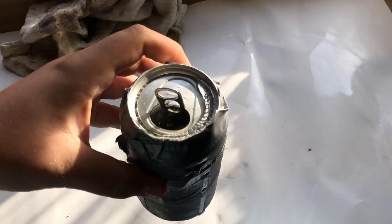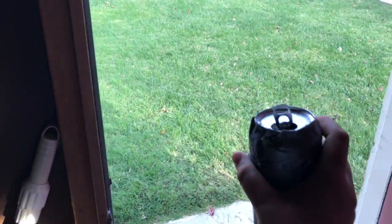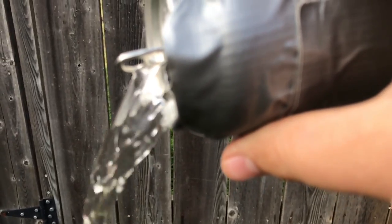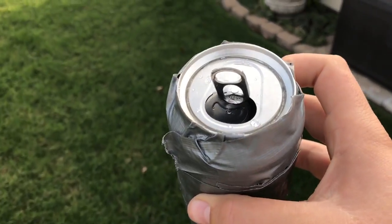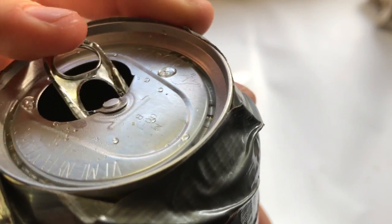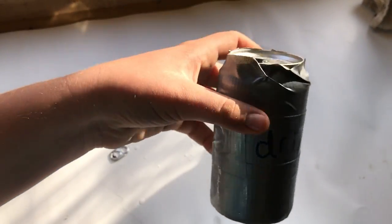Now that we got it open, I'm going to have to clean up my space a little. Grab myself a little towel here. Now time to throw away the drink and pour all the water out. Then you're going to remove this pop tab very carefully, and now your drink can be thrown away.